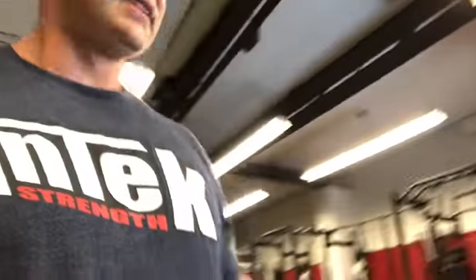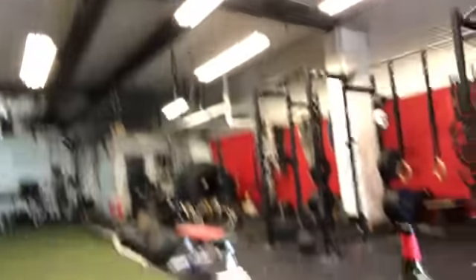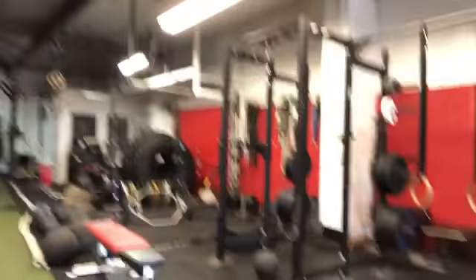I snuck in various dumbbell curls. I did tricep extensions on the rings here, where you kind of lean forward — just call them bodyweight extensions. I'm doing five sets of pull-ups and push-ups; that was set four. Every set of pull-ups is with a different grip, every set of push-ups a different style.